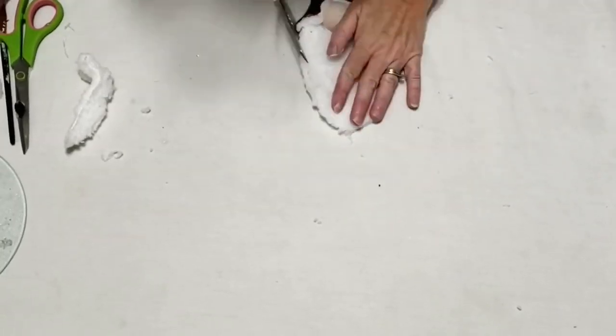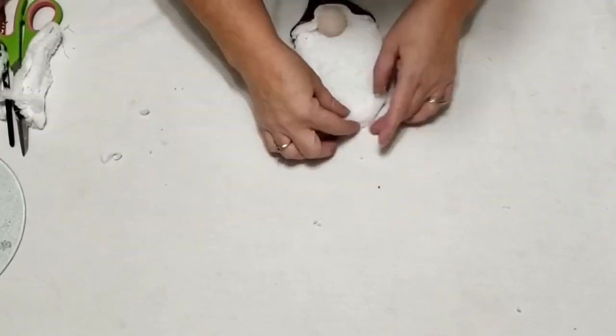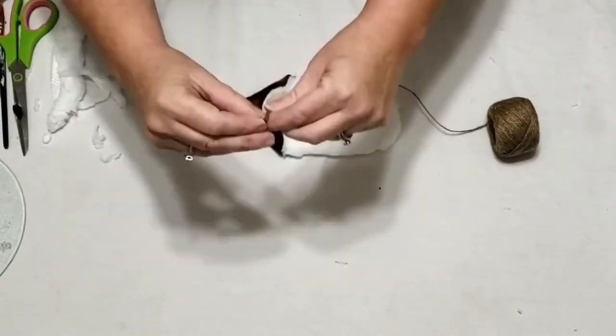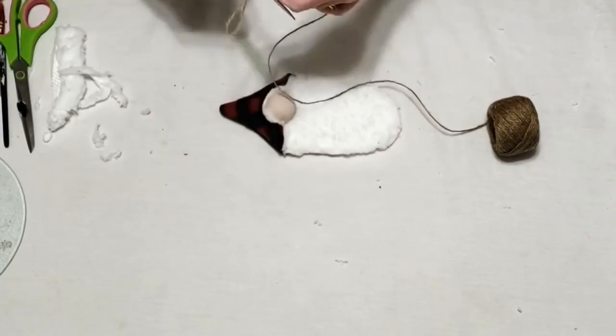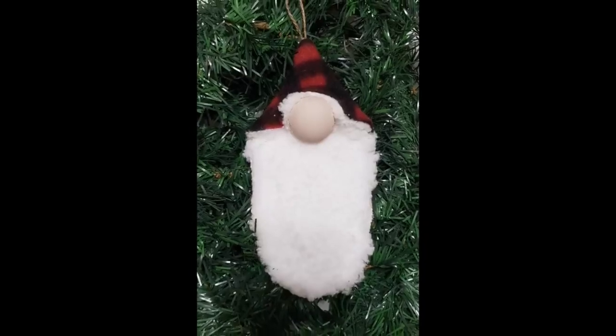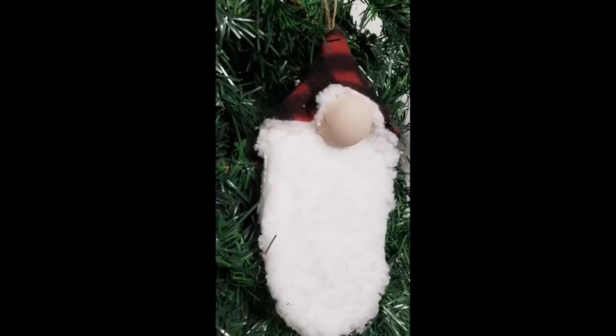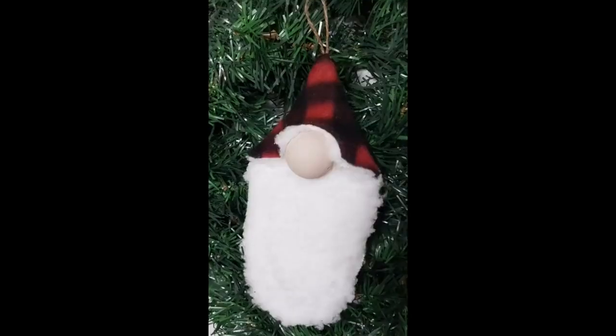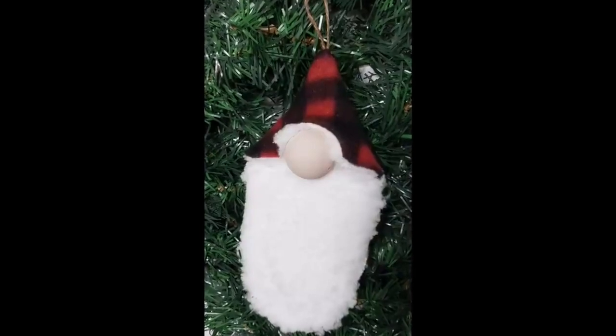I trim around the hat where it was sticking out, then take my nose and use some hot glue to put it right there in the curve of the slipper. Then I put a little more hot glue on it and attach it to itself. Now I'm just going to trim up his little beard, then use hot glue to glue the two pieces together. To make a hanger, I just take some twine, make a loop, tie a knot at the end, and glue it on the back. And there's our little gnome! I think these ornaments are so cute, and by using felt on the back of the hat you can now make two ornaments out of one pair of slippers.